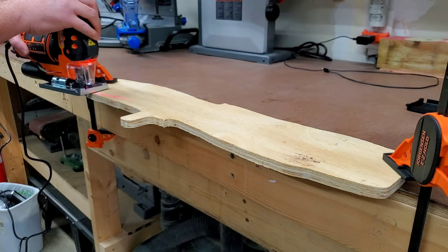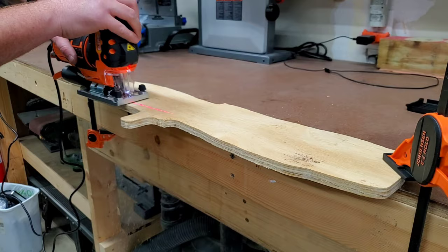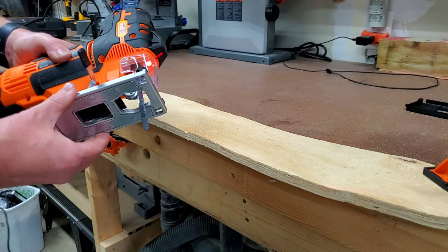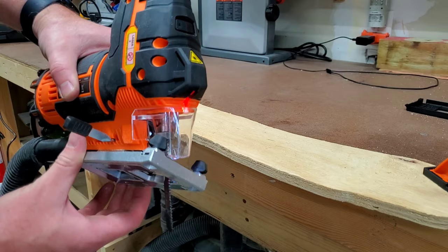I set up some scrap plywood to test out the saw — first without dust collection, and then again with it attached. The dust collection is definitely effective, but at some point I'm going to have to do some tests to see just how effective it is. One thing I noticed is that the blade guard gets in the way of being able to fully adjust the base plate angle, so if I'll be doing any angled cuts, I'll just have to remove it.